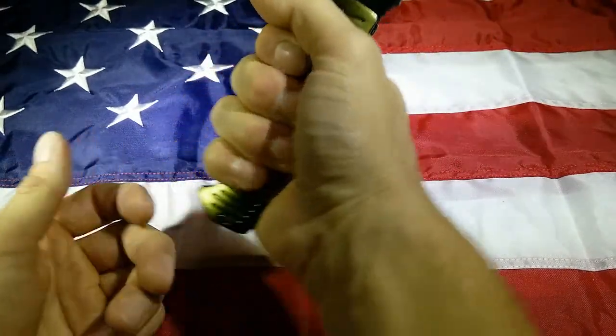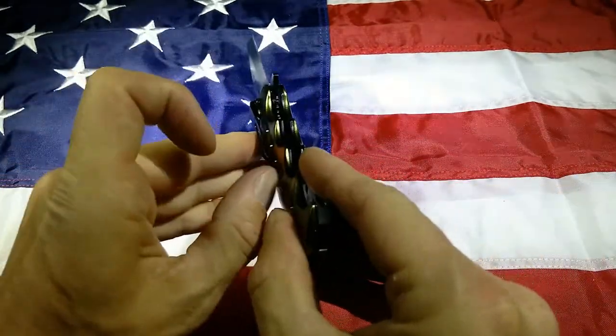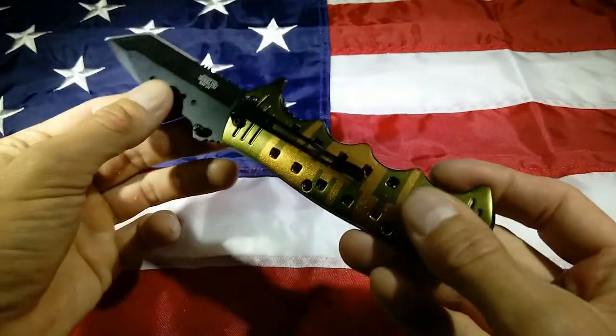Look at this thing, it's massive. I personally wouldn't carry this in my pocket. It's actually got a thin little pocket clip, but it's pretty strong.